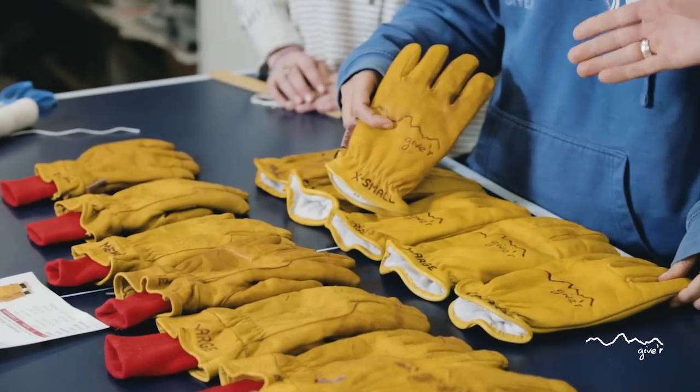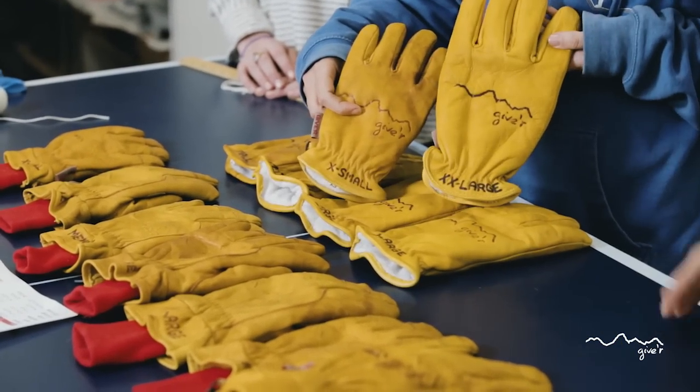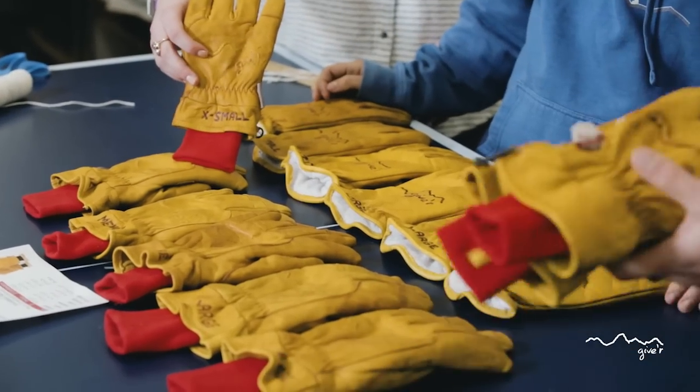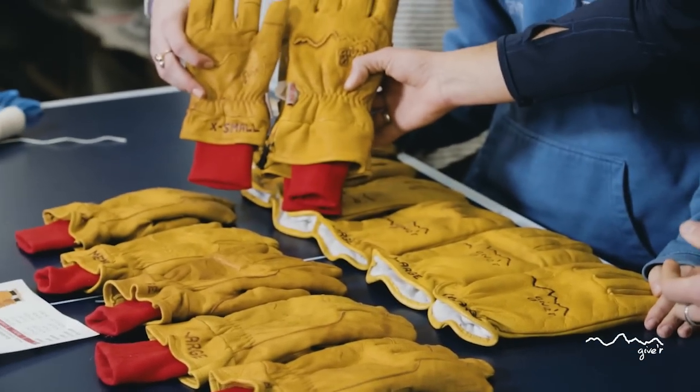The range in sizes we have for the classics: we have extra small up to double extra large. And then the four season gloves, we have extra small all the way up to triple extra large.